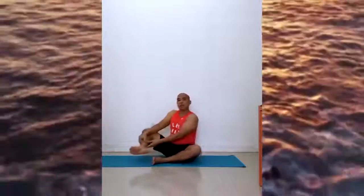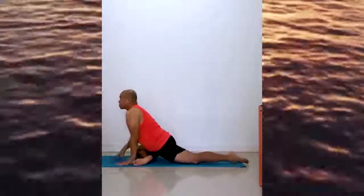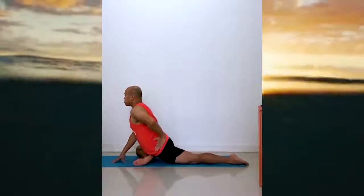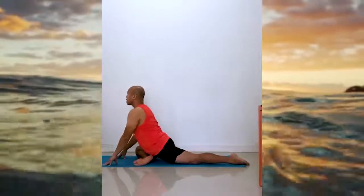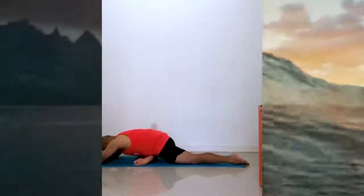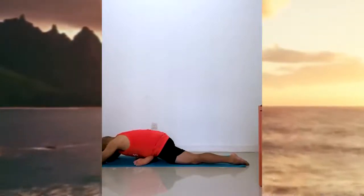Slowly come up. Now bring your left foot out to the side, your right foot extends. Make sure you square your hips. Breathe in, and breathe out. Rest your forehead down and stay comfortable. Hold it here.